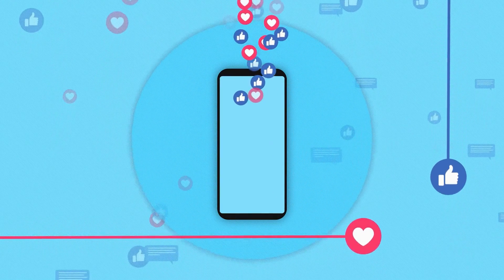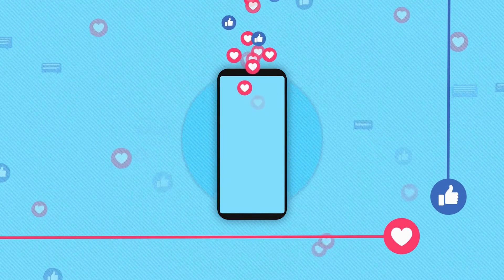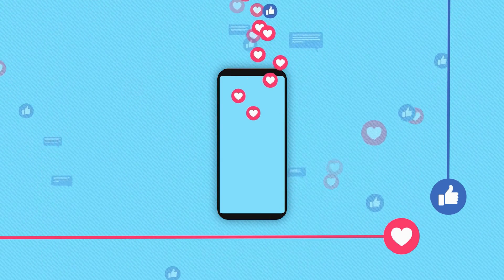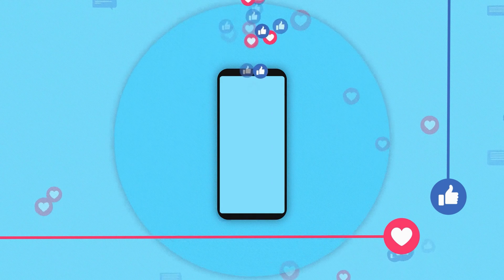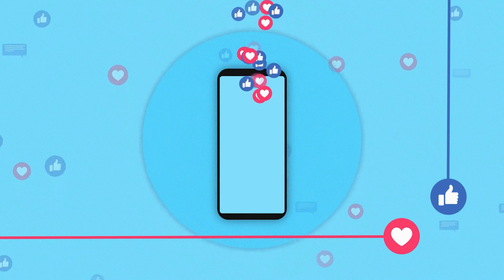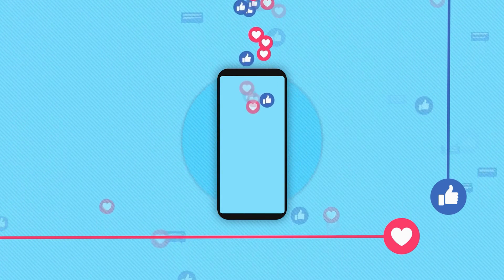And that's it — you've successfully calibrated your pressure equipment. If you found this video helpful, don't forget to like, comment, and subscribe for more tech tips and tutorials. If you have any questions or need further assistance, drop them in the comments below. Thanks for watching, and see you next time.